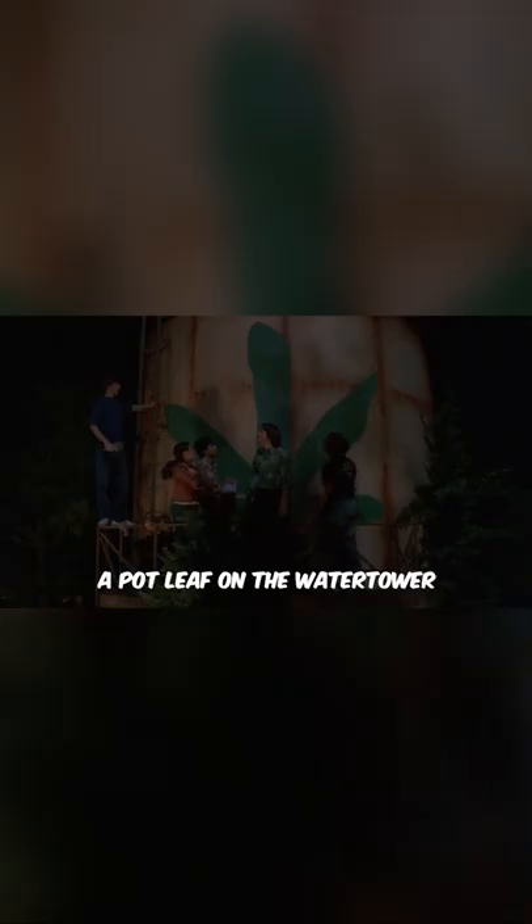It's done! Gentlemen, we have finally done it. A pot leaf on the water tower. This is the proudest moment of my life.